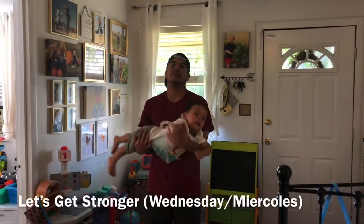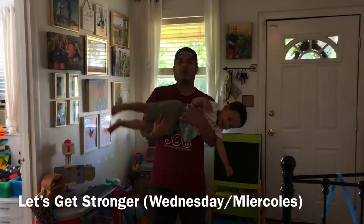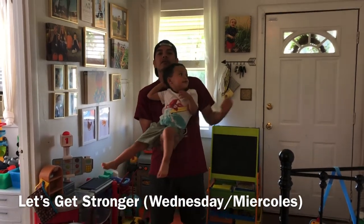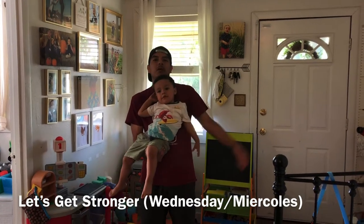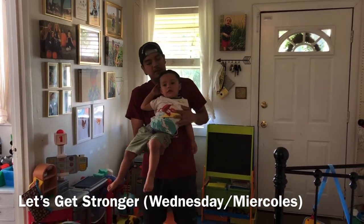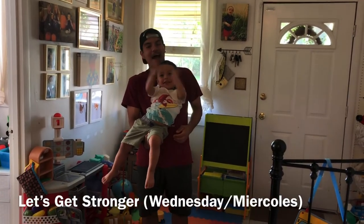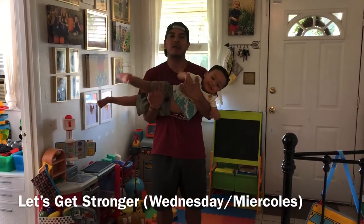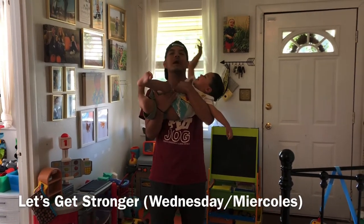Now let's move on to activity number three for Wednesday. We're going to be growing our muscles and becoming stronger. We're going to be curling things at home — things you can find that are not too heavy. I'm going to start with my son — he's going to help me model. Every item or object you guys find at home can be used. We're going to do five reps.